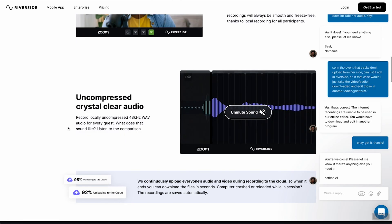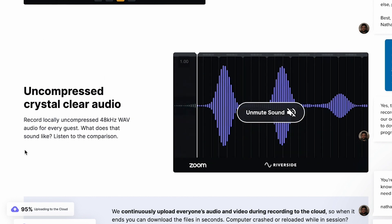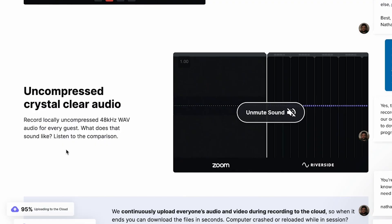It also records uncompressed audio on both sides of the interview process. This is awesome because if one person speaks over the other and you're both wearing headphones, it doesn't matter — that person's audio isn't being heard on the other side. You can just delete that person's audio during that time in the edit and have crystal clear audio on each side.